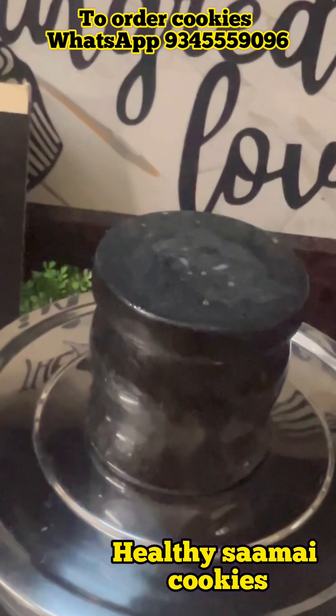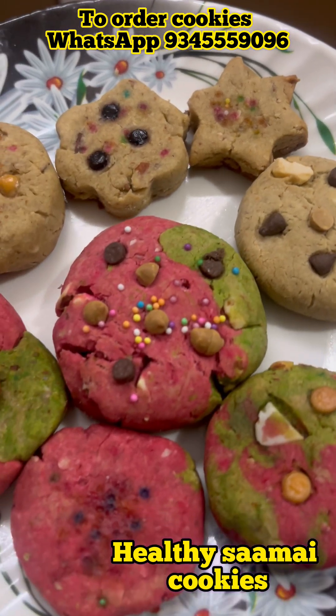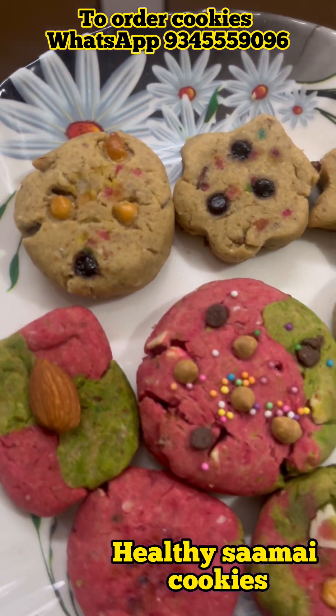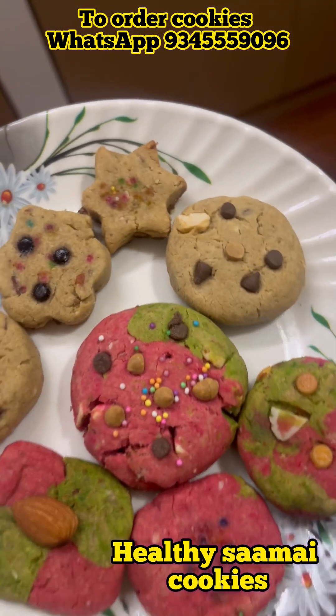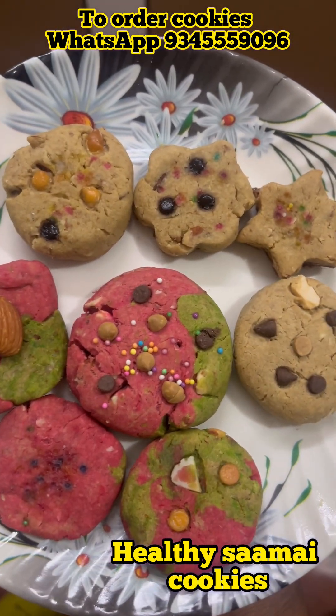Put the cookies in the oven and bake for 20 minutes. The cookies are ready. They are very tasty and healthy. Let's try it!